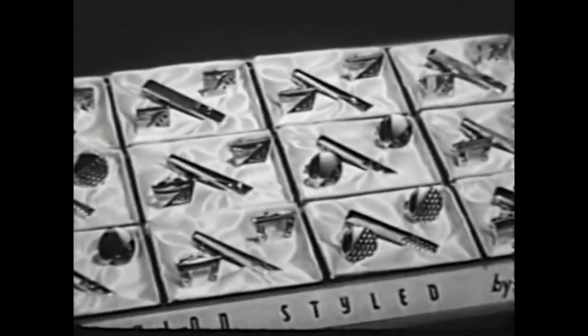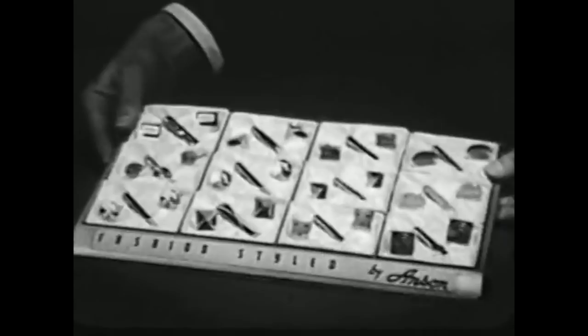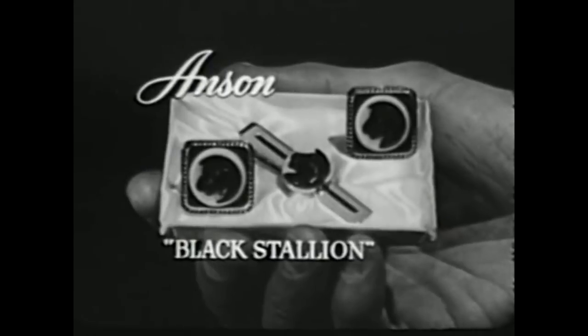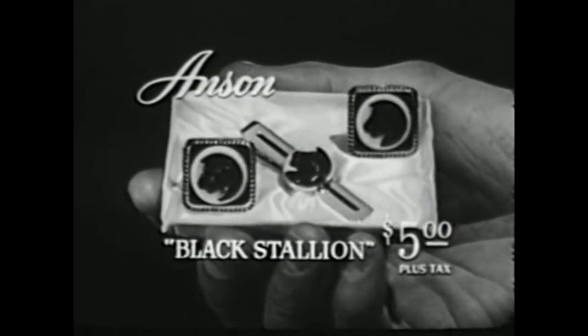This year, Anson is serving up the finest fashions in town with a great new line of fashion style jewelry for men. Designed by experts, fashion style Anson sets the pace in color, in design, and in quality. For instance, Anson's Black Stannion — a masculine black horse head design against a background of high style pink. The complete set, links and tie clip, just $5.